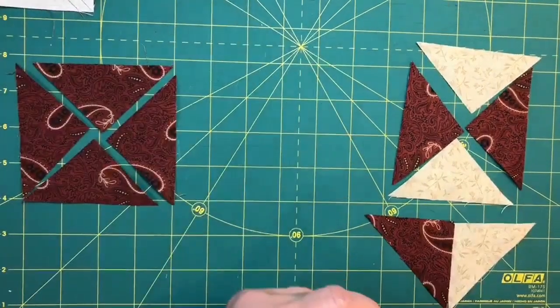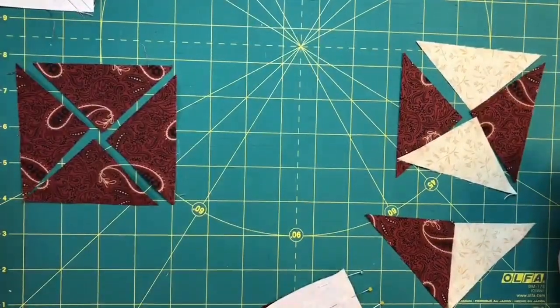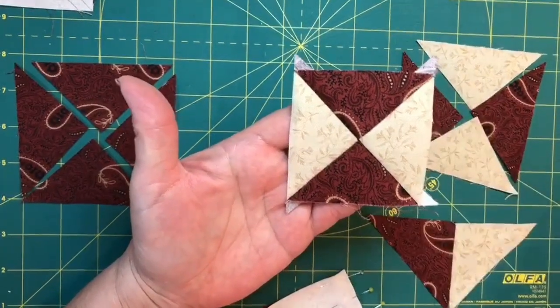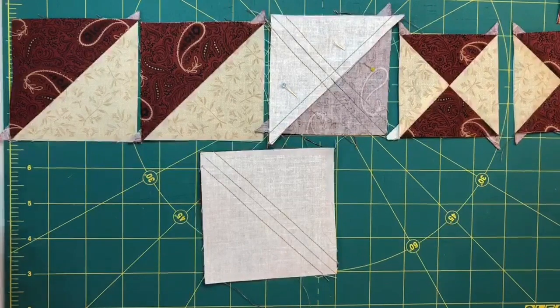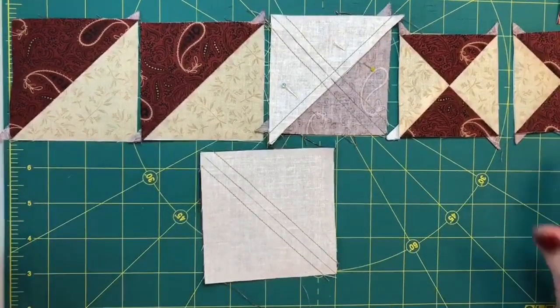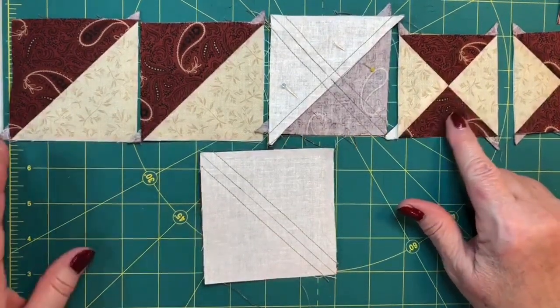The second version of quarter square triangle — the one that's in the pattern — is a method where you work without sewing any bias seams, which is nice. The only downside is that you make two quarter square triangles of exactly the same fabric combination, so it isn't as scrappy as version one, but it's still fun.